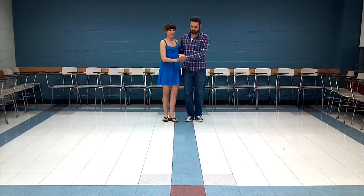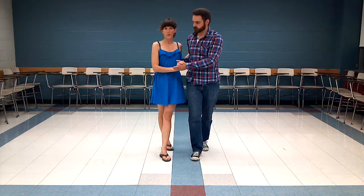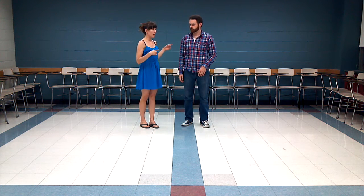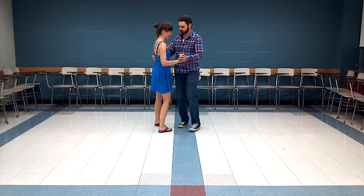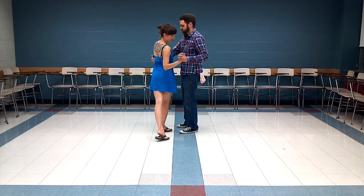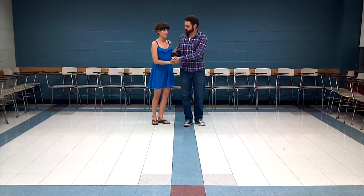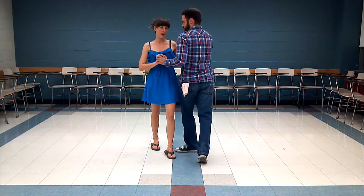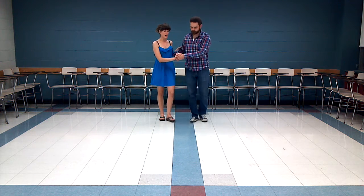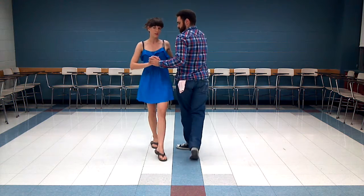It goes side, back, side, forward. Leads, you can go ahead and join her on that footwork. But you're not going to do the exact same thing — we're not going to go side and both step back, because that kind of twists up your connection and isn't nearly as comfortable. Instead, when she steps back, you step through: side, back. We'll show you that one more time — you both go sideways, leads come through, side — just like that.